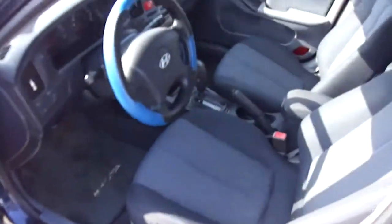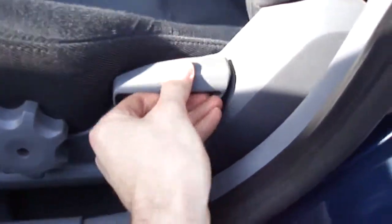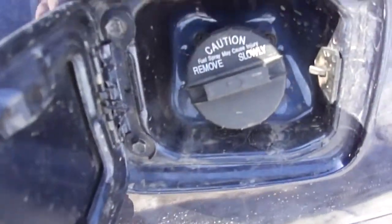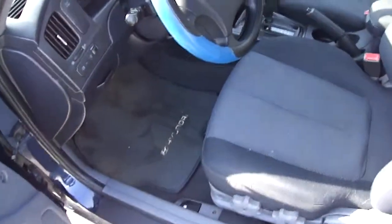Very stylish interior, soft touch material, the speaker, the driver's seat is a manual. There's also a hood/trunk release.